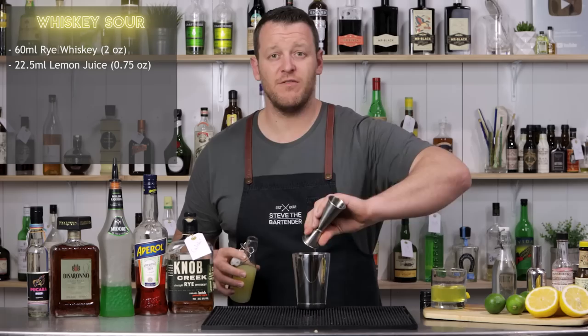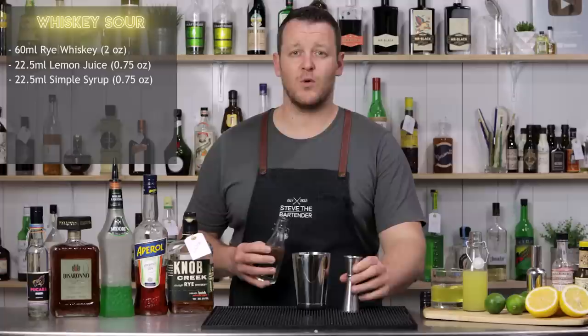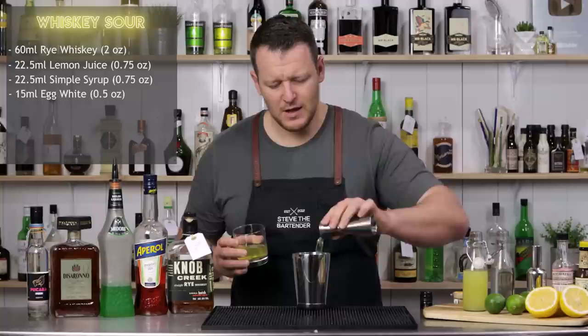I've got a one-to-one simple syrup — three quarter ounce, 22.5 ml. And egg white, 15 ml, half an ounce.